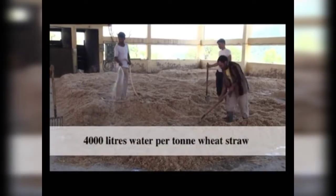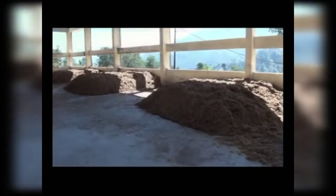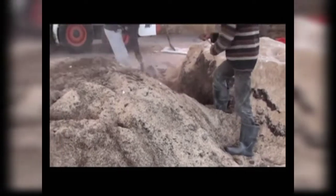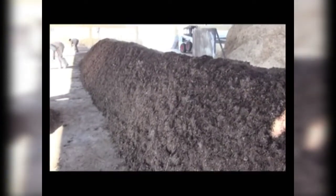The straw is frequently turned until it absorbs around 75 percent moisture. Around 4,000 liters of water per ton of straw would be required. When the straw is fully wetted, it is collected as a low heap on one side of the yard. Similarly, other ingredients except gypsum are mixed and kept as a heap in the yard.